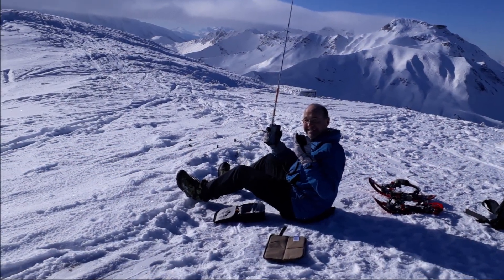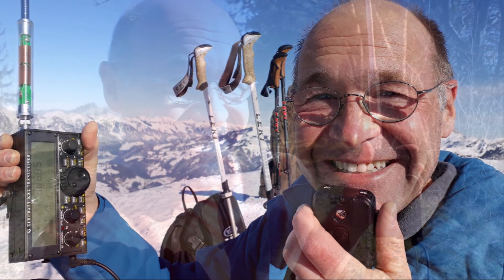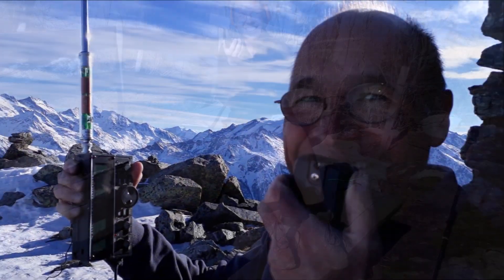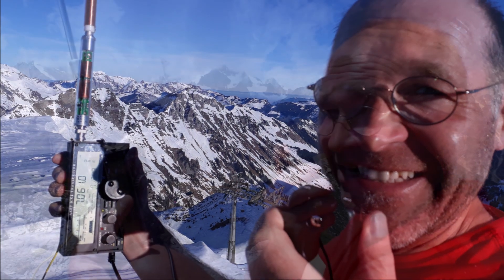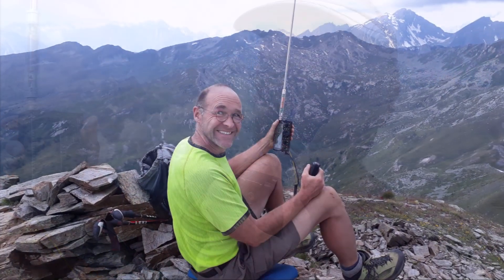Yes, Romeo Charlie Tango to Golf Sierra November — very good morning, John, thanks for the five and two, you are five and seven. Unbelievable strong, Foxtrot Four Whiskey Bravo November, very good morning — ten over nine on Hotel Bravo Juliet Uniform zero zero one.